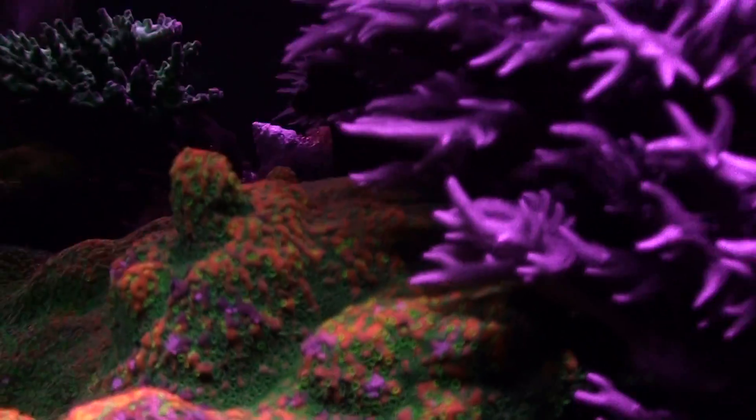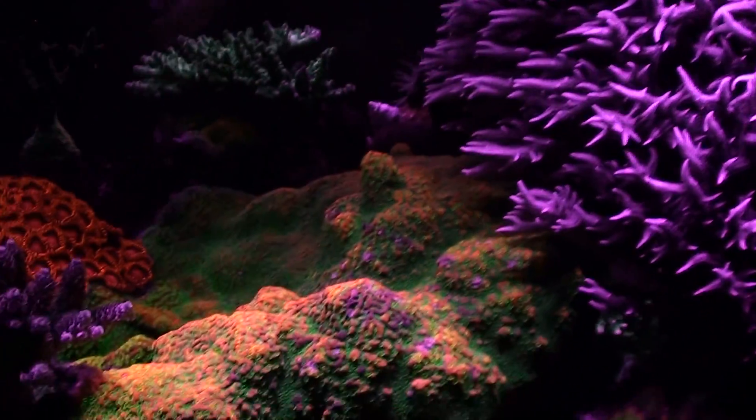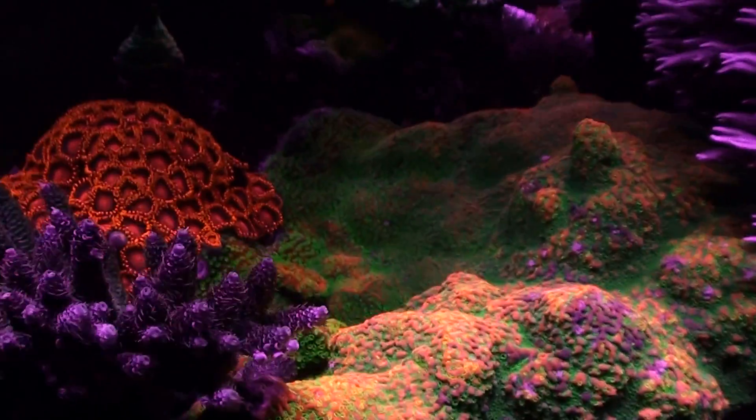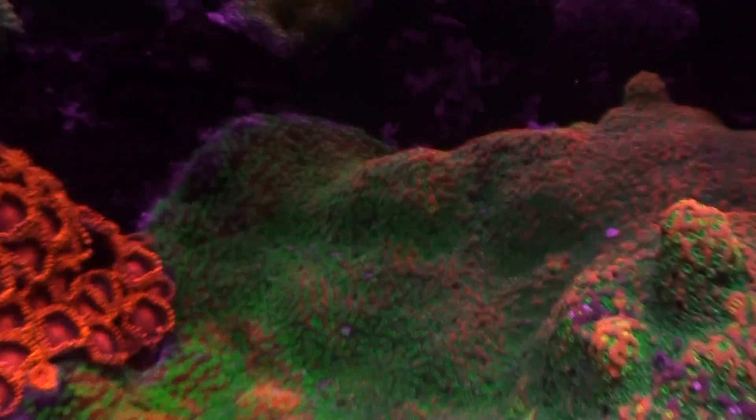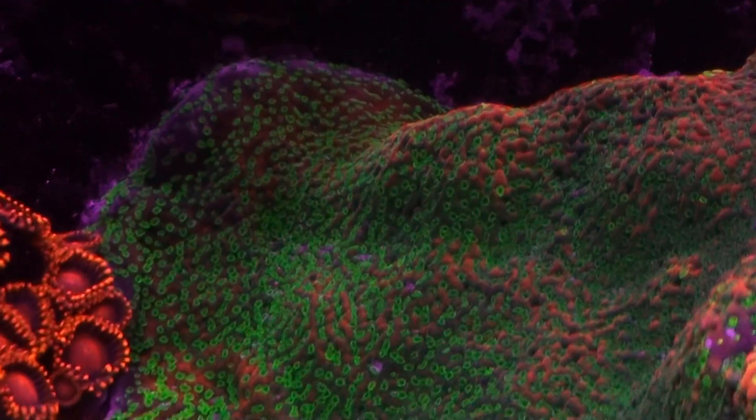There's a big bird's nest colony here next to it. Trying to get the whole thing in frame — you can see it's probably about 12 by 12 inches now. Zooming in on some more polyps here.